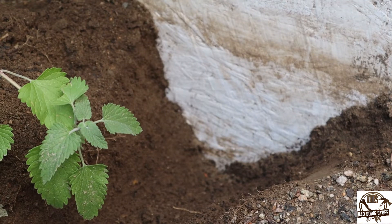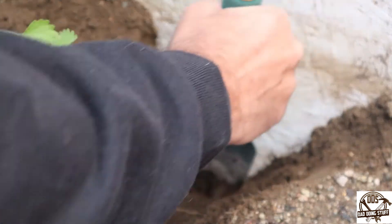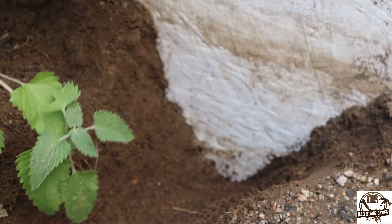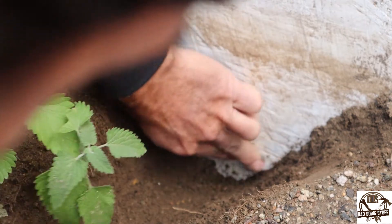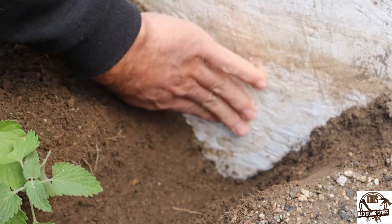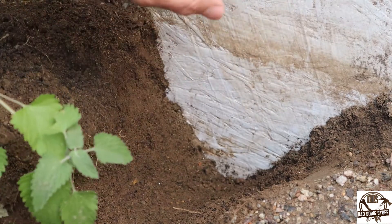I've dug down close to eight inches or so here, and here's what I'm noticing: the flex seal down under the dirt is honestly in better shape than the flex seal up here that's been exposed more to the elements.